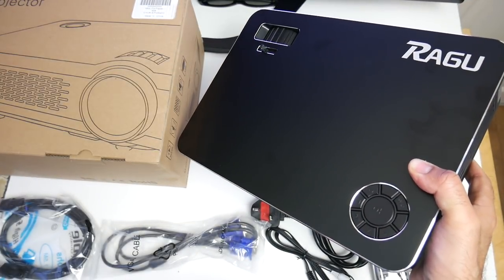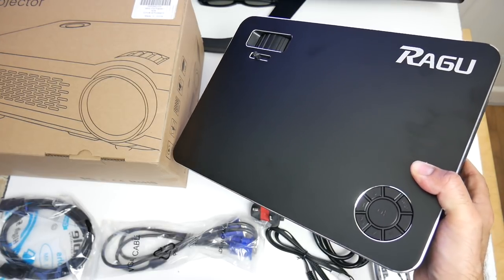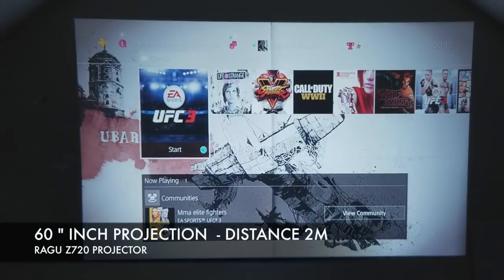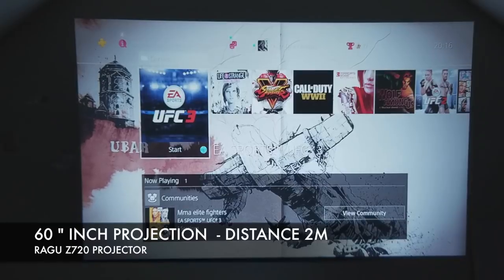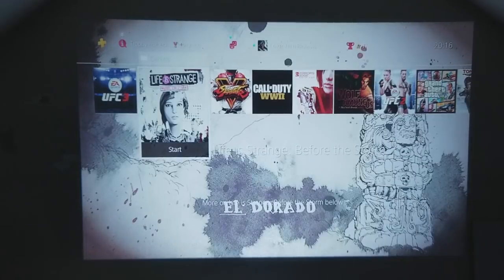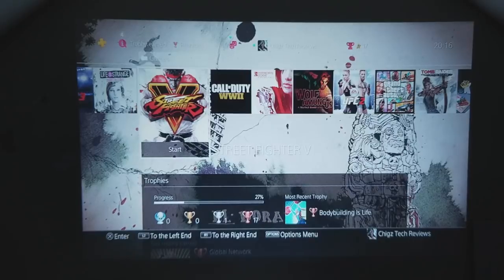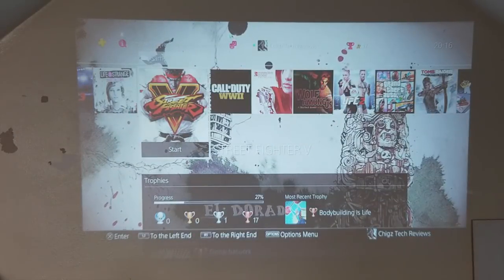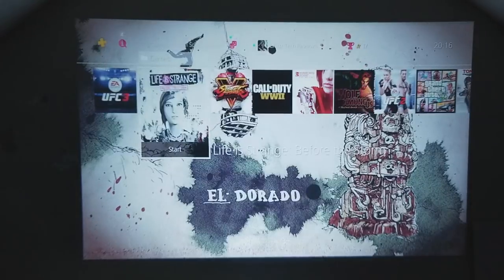Now I'm going to get this projector all connected up and give it a full test to find out how good it really is. So I've got the projector all set up — we are about two meters away from that wall and we have a 60 inch screen displayed. I have connected the PlayStation 4 to the HDMI port. The picture quality does look very clear and nice. I'll briefly turn the light on to show you the difference. The image quality is of course much better with the light off.